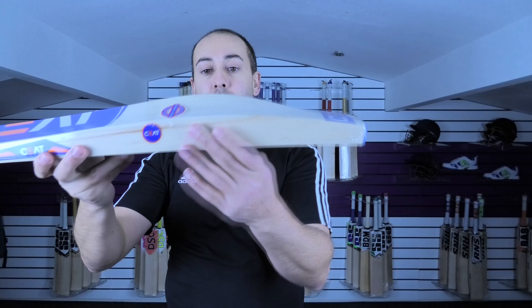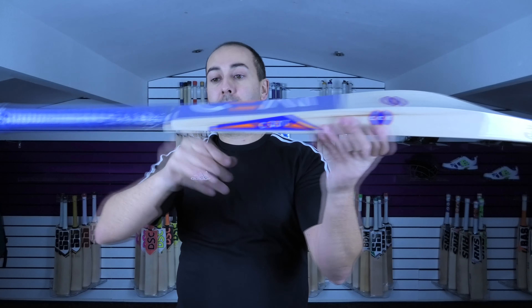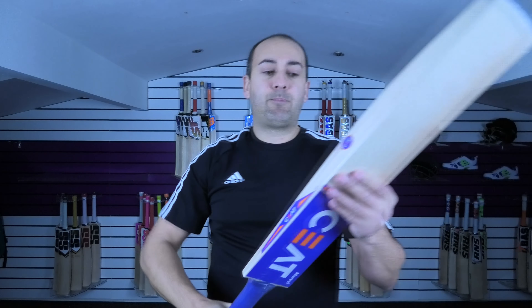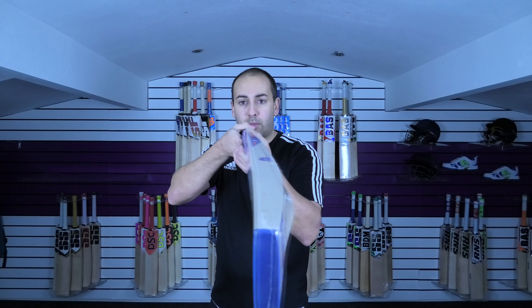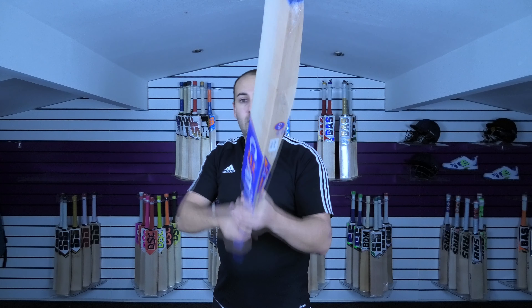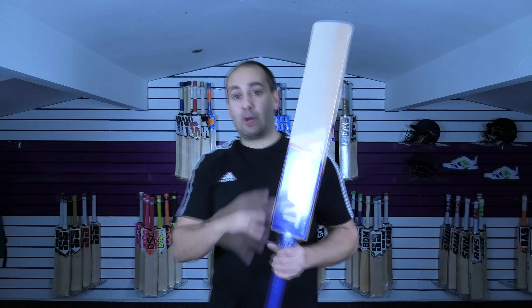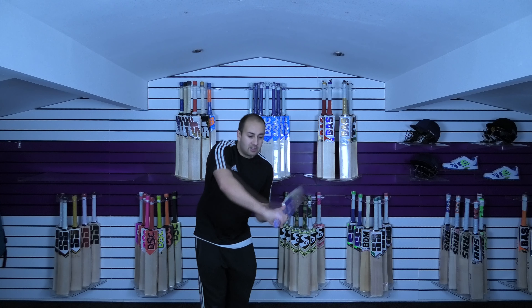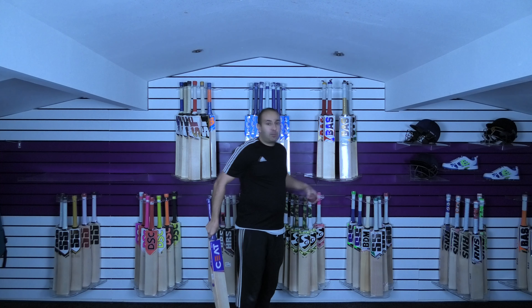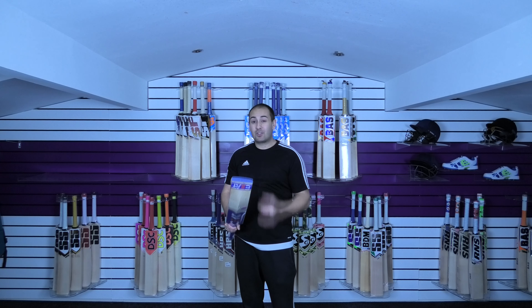It's got a nice big profile shape with good size edges around 40mm and around 64–65mm spine. Pretty much a round handle, medium to thin. We have done an individual video review of the Marvel cricket bat, so do check that out for more information. If you want to purchase this bat, simply click the link in the description. It picks up quite well — it's not the lightest of pickups, it's quite true to weight, around about the 2.9–2.10 mark and it does feel its weight.